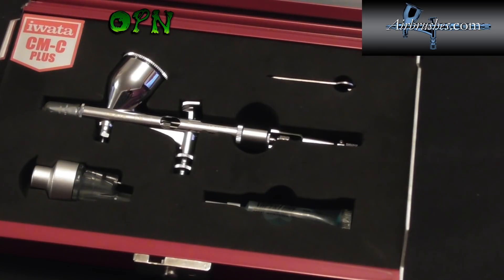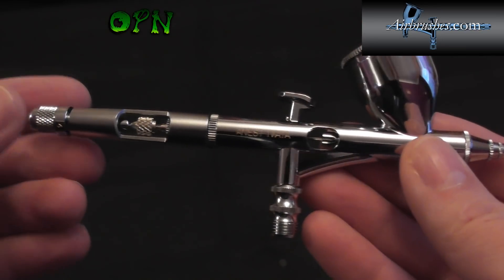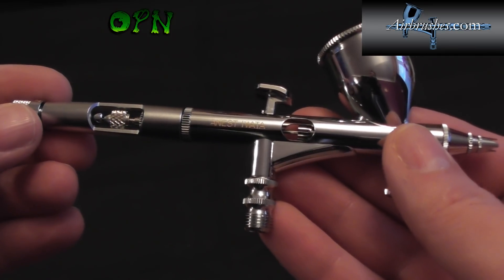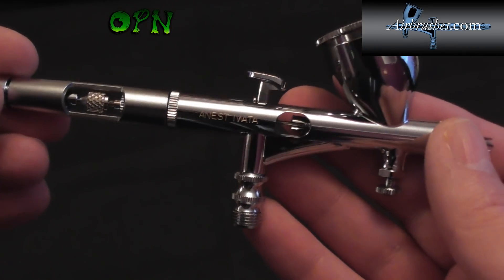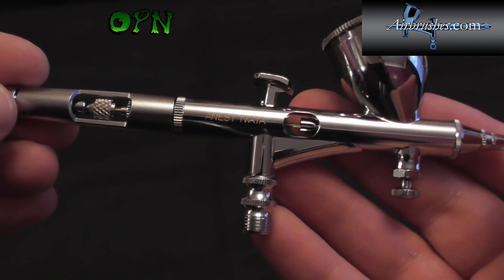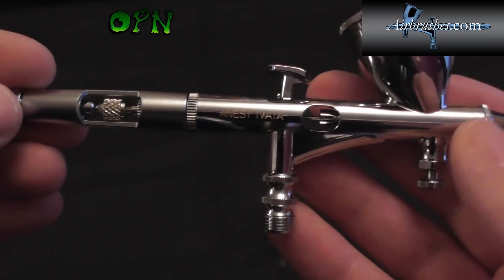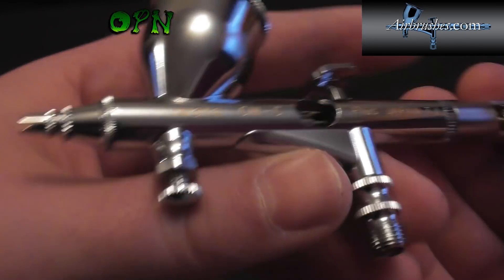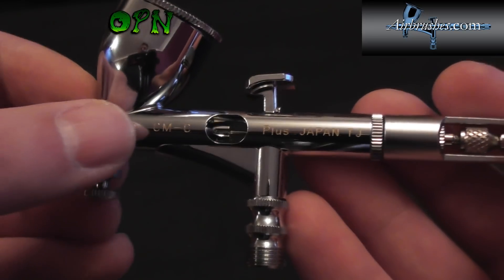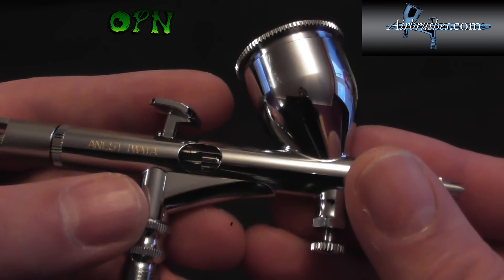Now I'm going to take it out of the box and talk about some of the key features. Taking a look at the Custom Micron CMC Plus Version 2, we can see how absolutely beautiful it looks in the hand. The chrome finish is stunning — you can probably see my reflection in the airbrush cup. It's engraved with Iwata, CMC branding, Plus, and Made in Japan. On the other side it reads Anest Iwata.